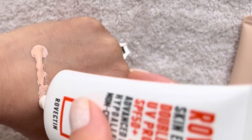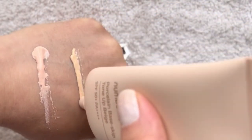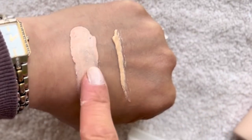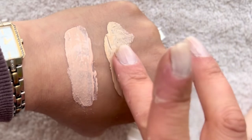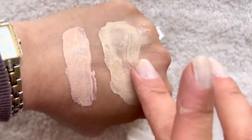No peeling with either of them. Quick swatch: Rovectin is pink — peachy actually, more peachy than anything — and Nambuzin is beige, kind of yellow-based. So that's what they both look like swatched.